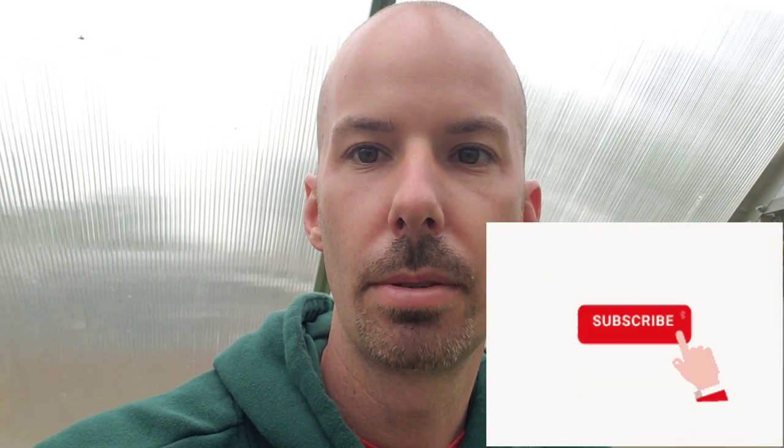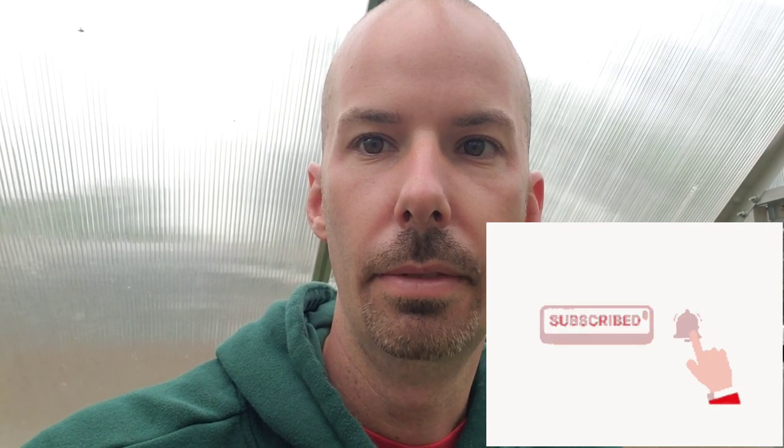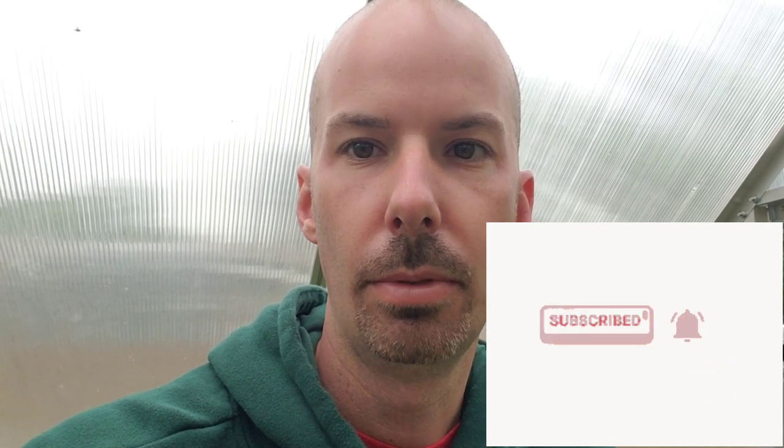If you try it, give this video a like if you haven't already, and consider subscribing and hitting that notification bell for more content to come. Hope you guys are staying safe and enjoying your gardens. Thanks for watching!